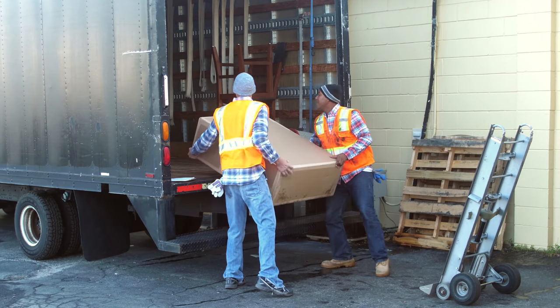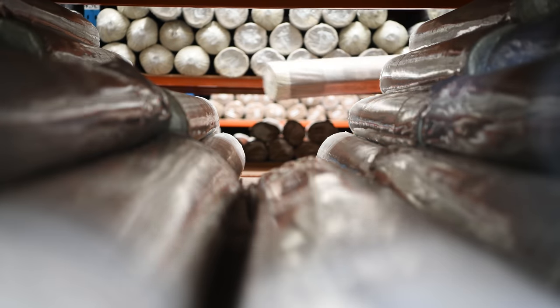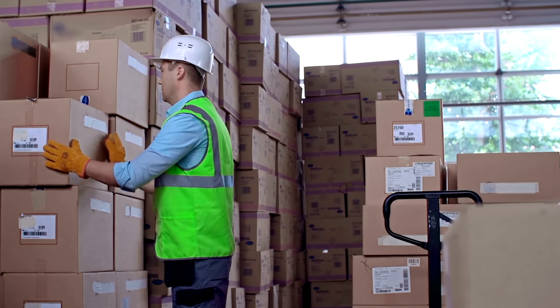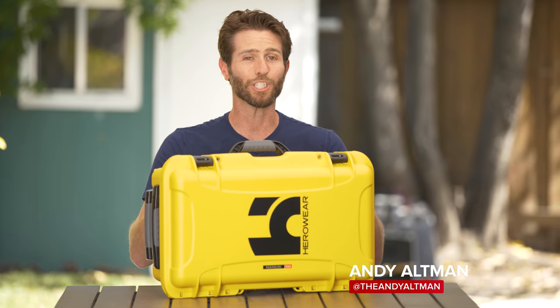If you're over 20 years old, chances are you've had a sore back at least once or twice in your life. There are millions of Americans that literally rely on the health of their backs to put food on the table every day. Inside this box is an exosuit built just for them.